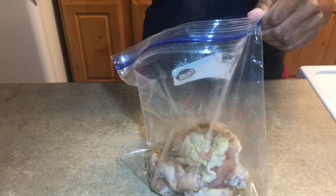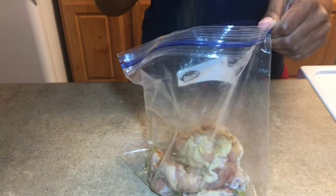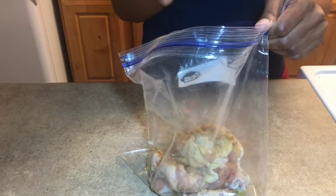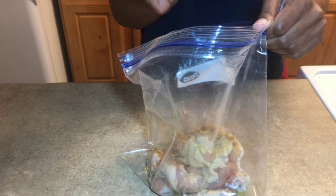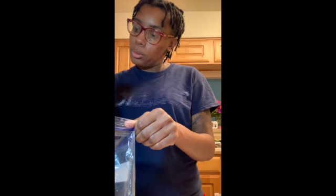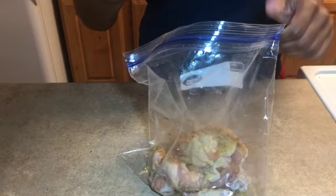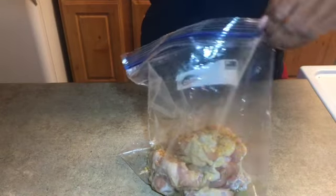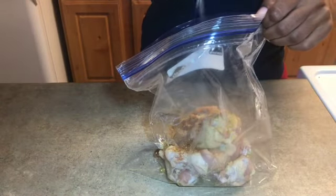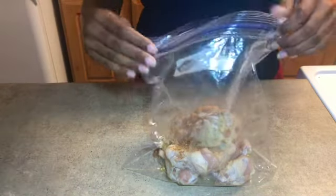I'm adding some Texas Roadhouse seasoning, which is pretty much a combination of everything I just put in there, with a little sugar added — that's the only difference. Then I'm going to add some salt last, because if you let things marinate with salt too long it messes up — it pulls out a lot of moisture.